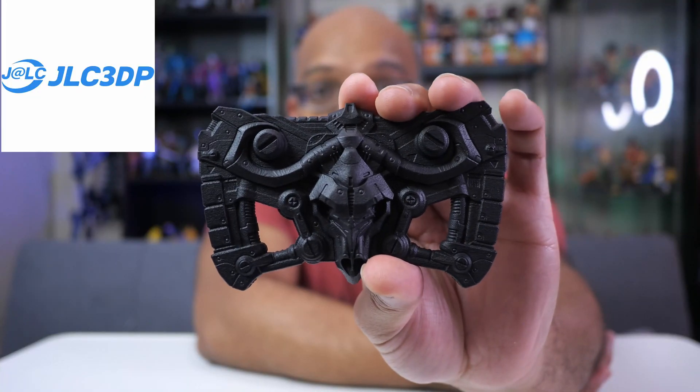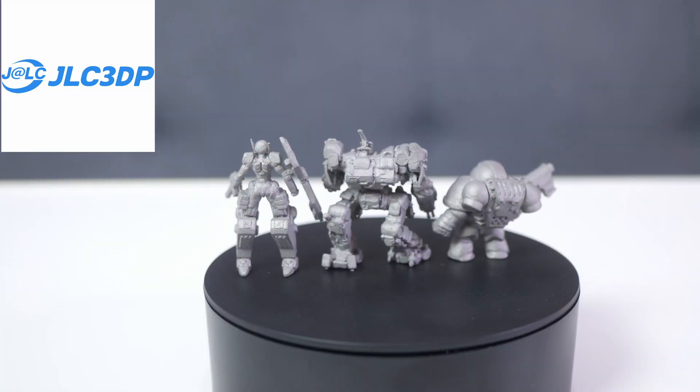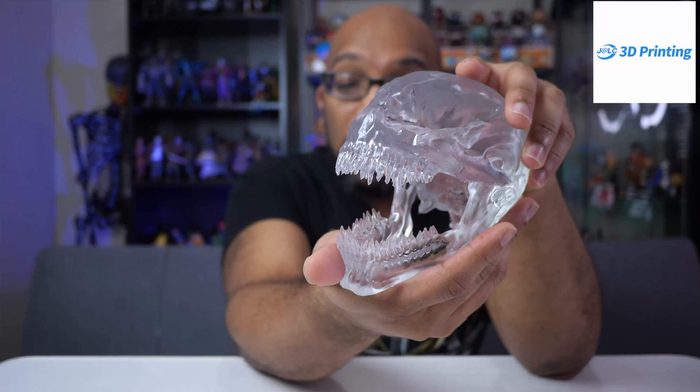I've done some videos in the past showcasing some of the 3D printing techniques that JLC3DP offers, including MJF, SLS, and resin printing — and they do some other things as well. If you want to check them out, I'll leave a link down in the description, or you can go to JLC3DP.com to check out all their different offerings. I want to thank them for helping me get this off the ground.